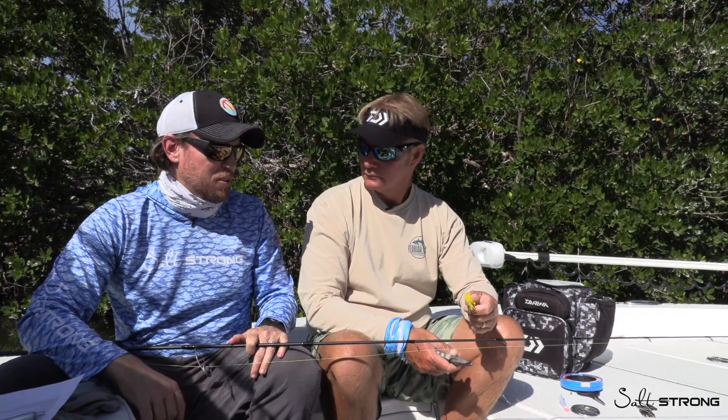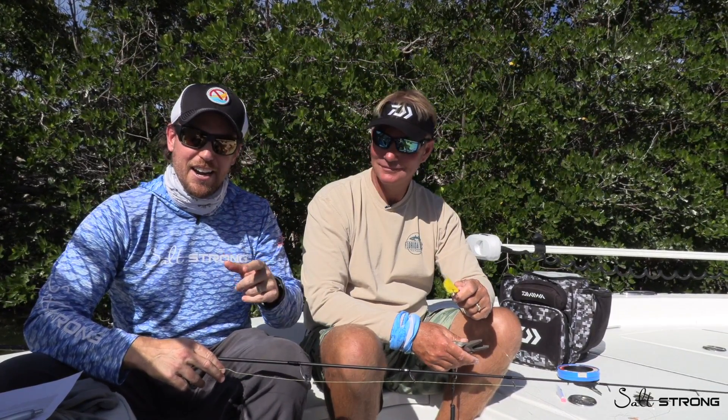If you guys have any questions about rigging for Spanish mackerel, let us know down below. For more saltwater fishing tips, check out saltstrong.com. And check out this man — for an amazing experience with you and your family, go check out FloridaKeysFunFishing.com.